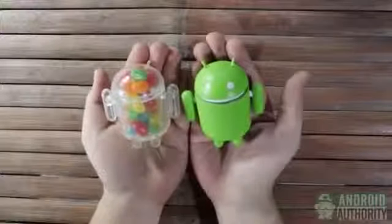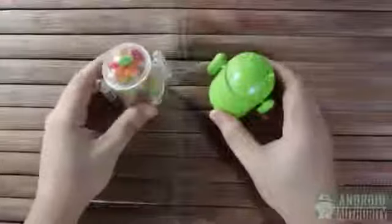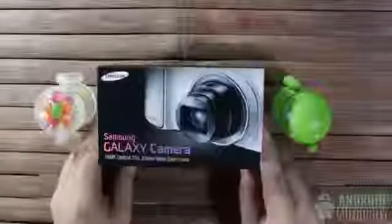Android is a very powerful and flexible mobile operating system. It can power smartphones, tablets, televisions, watches, and yes, it can power point-and-shoot cameras, such as the Samsung Galaxy Camera EKGC100.